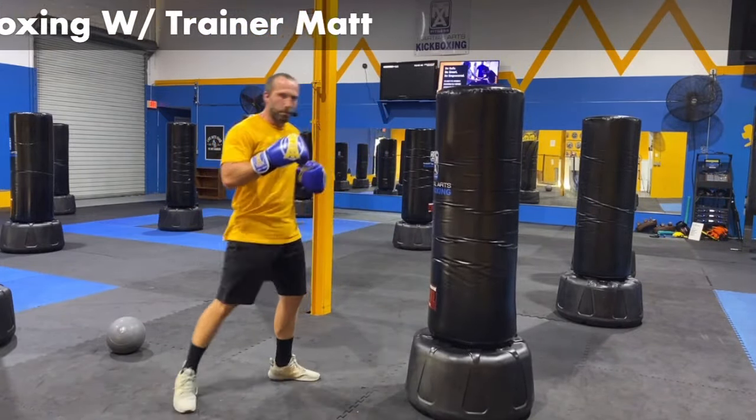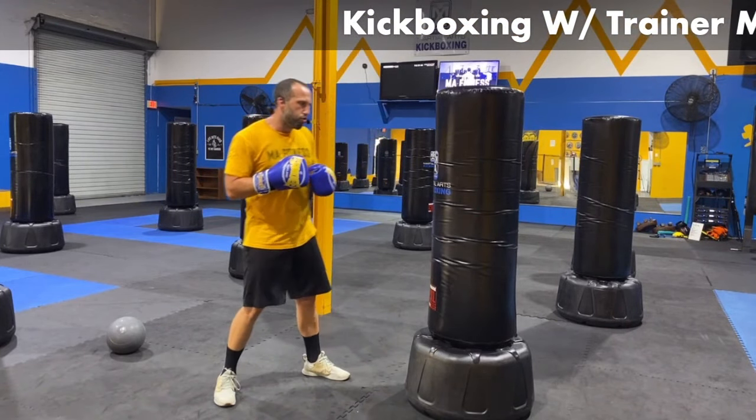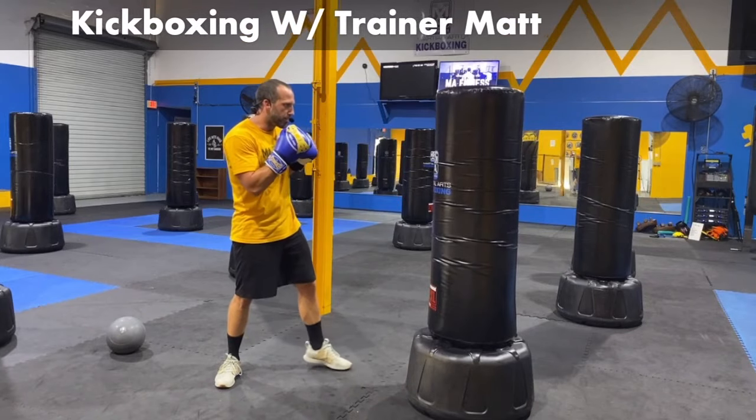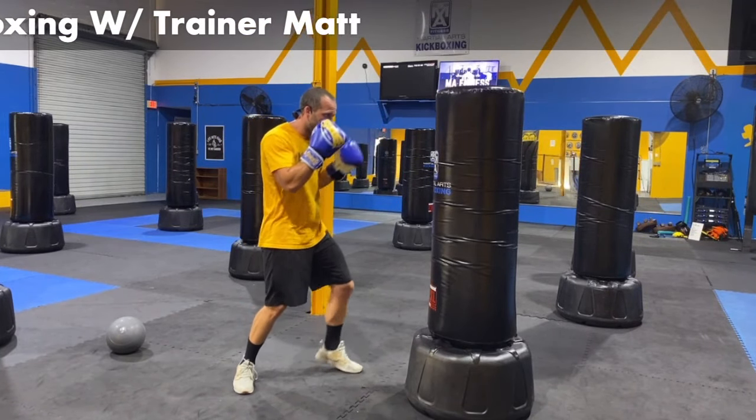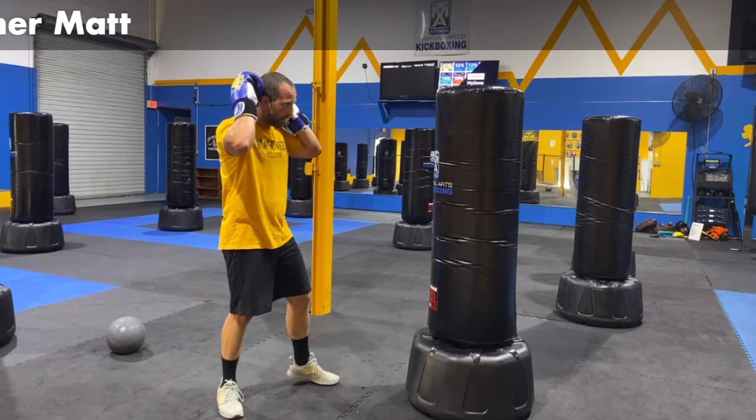Two rounds down, guys — another one done. Breathe through it. I'm starting to feel it after two. Two rounds down, we've got a few more to go. One more with that left leg in front. Hands are going to be up — we're going to toss out that left jab. When you're ready, I'll be here. Tossing out that jab — straight, boom. We're all together, tossing out that jab.